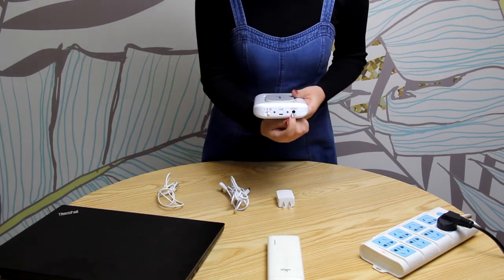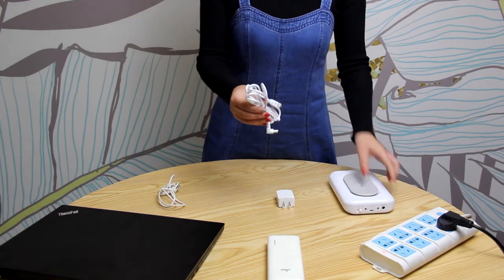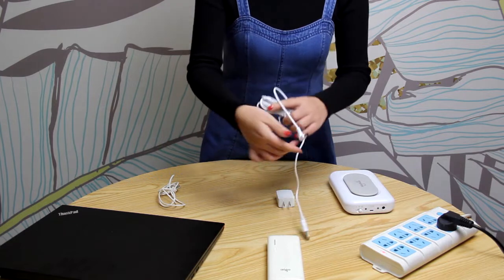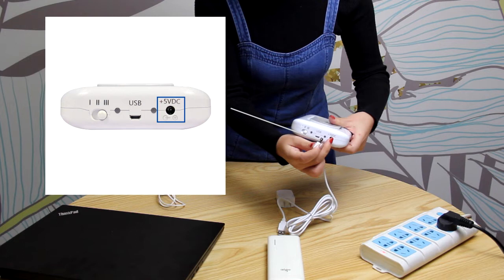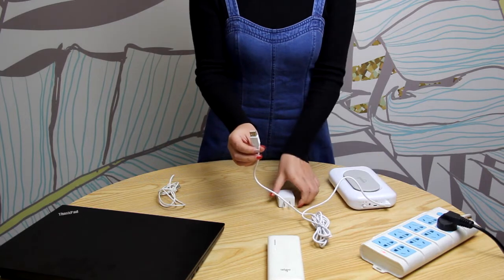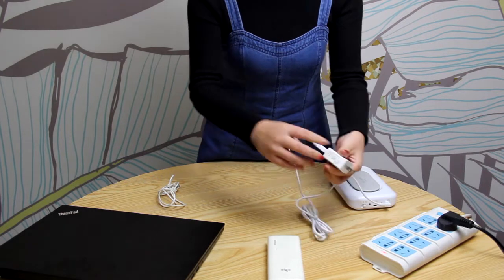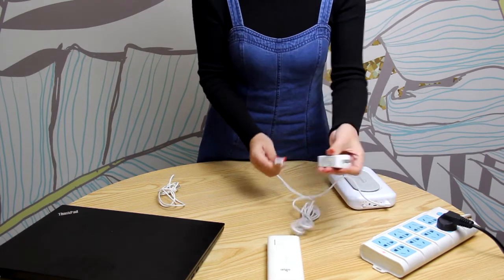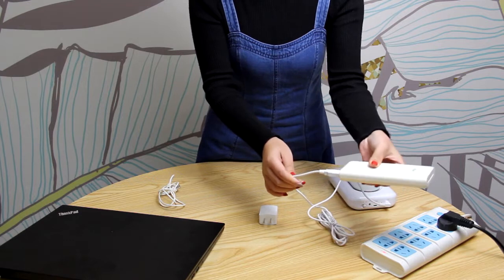There are two options to supply power to Big Magic. You can use the 5V power adapter and USB power cable provided. Plug the USB power cable to this port, and the other end to the 5V power adapter. You can also plug it to a 5V power bank or computer.